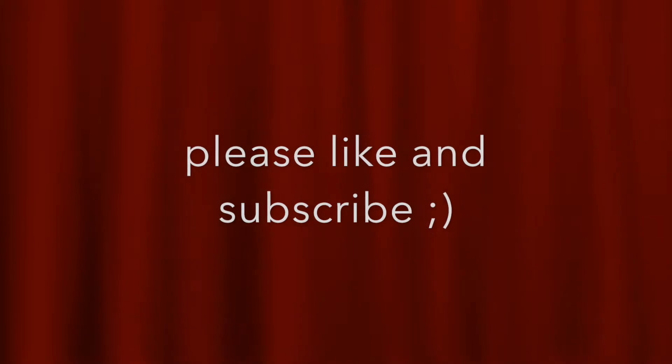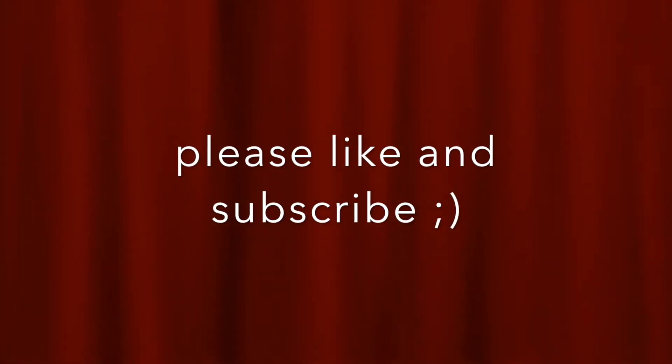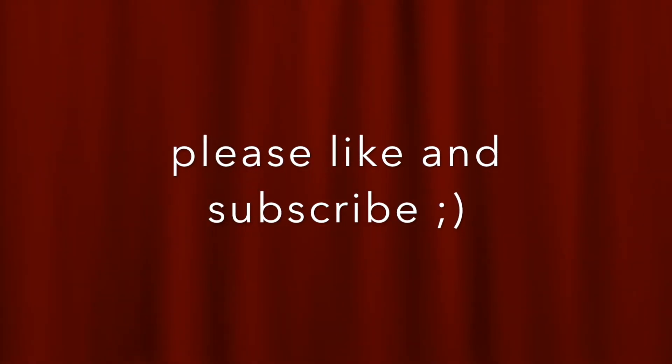Please like and subscribe. Thank you for watching. Bye bye.